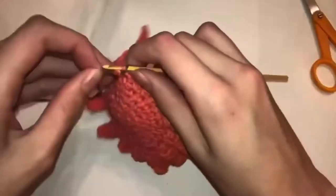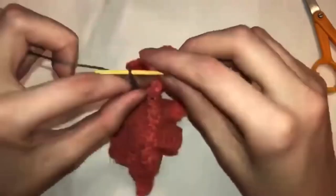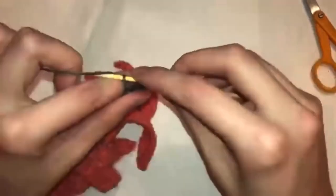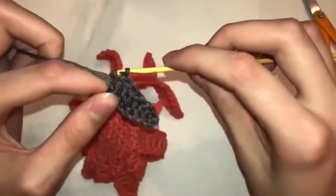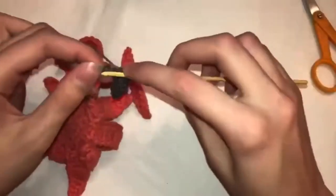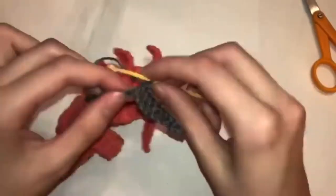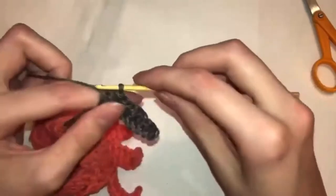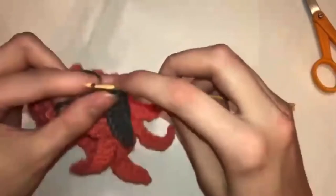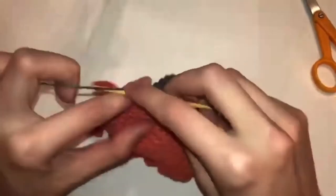Row fifteen: five chains, one single crochet, one half double crochet, two double crochets, one single crochet into the circle. Row sixteen: seven chains, one single crochet, one half double crochet, four double crochets, one single crochet into the loop. Row seventeen: nine chains, one single crochet, one half double crochet, six double crochets, one single crochet into the loop. Row eighteen: 11 chains, one single crochet, one half double crochet, eight double crochets, one single crochet into the loop. Row nineteen: 13 chains, one single crochet, one half double crochet, ten double crochets, one single crochet into the loop. Row twenty: 15 chains.